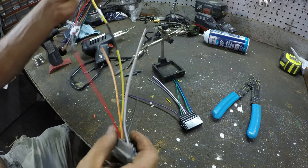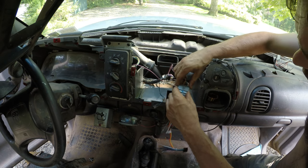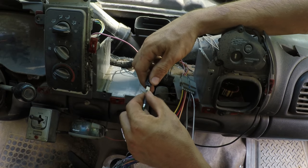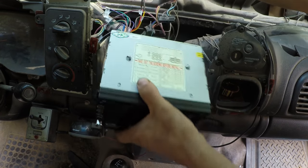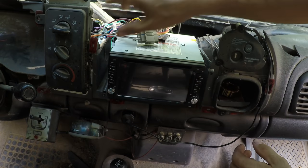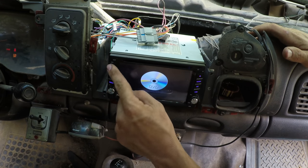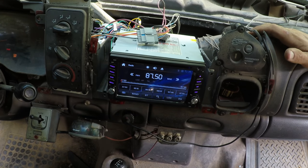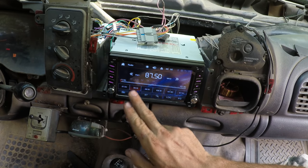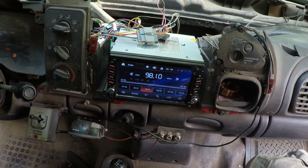Alright, that's every plug needed to make the radio turn on. Let's go see if it turns on. Oh, it's a touch screen too.